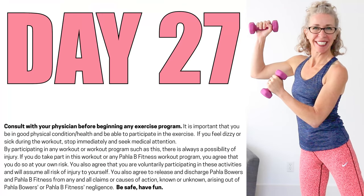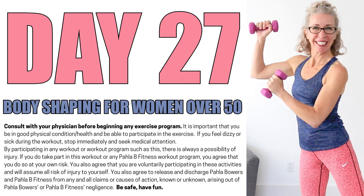It's day 27 of the Body Shaping for Women Over 50 series and today is Cardiotoning. Grab your lightest dumbbells and let's go. Alright, Killer Bs, let's go ahead and get moving and grooving.